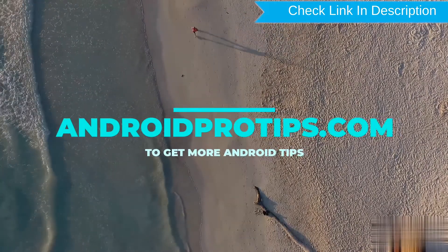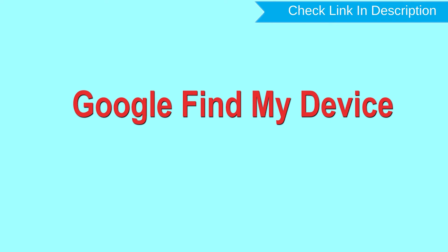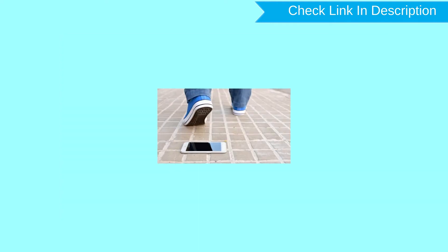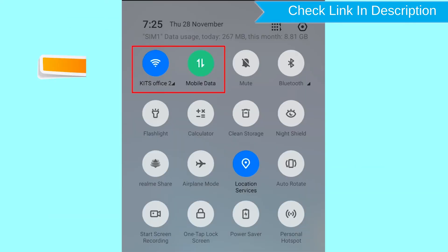Follow AndroidProTips.com to get more Android tips. Hard reset with Google Find My Device. This is the best method to reset your Android phone remotely. This method is useful when you lose your phone or are not able to access your mobile. This method also deletes all your Android phone data. After your device has been erased, you can't locate it. You can only use this method if you already added a Gmail account to your phone and have an active internet connection. If your device is offline, erasing will begin when it next comes online.